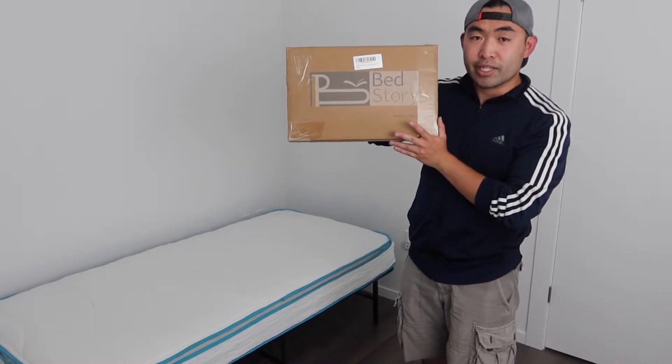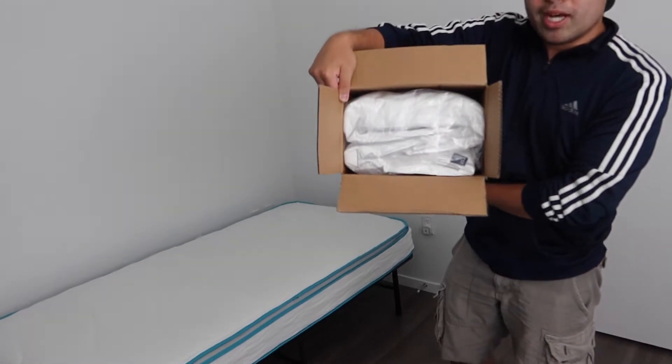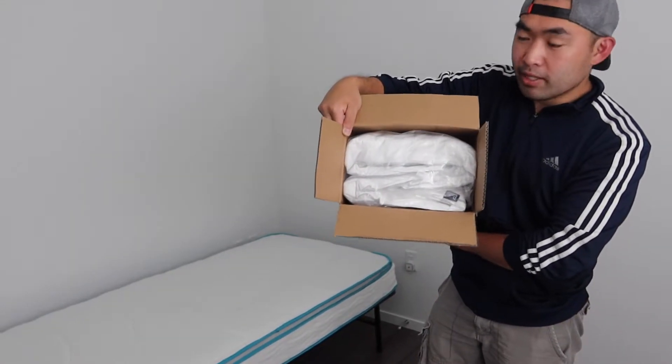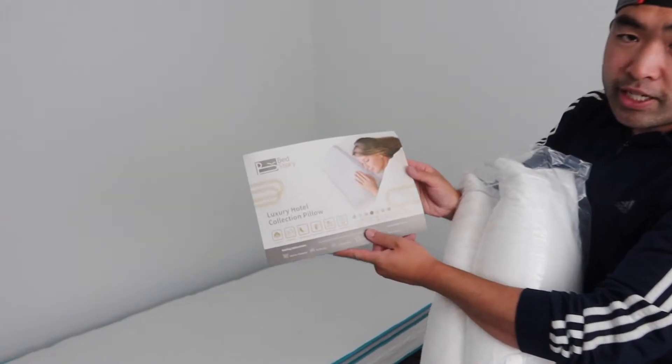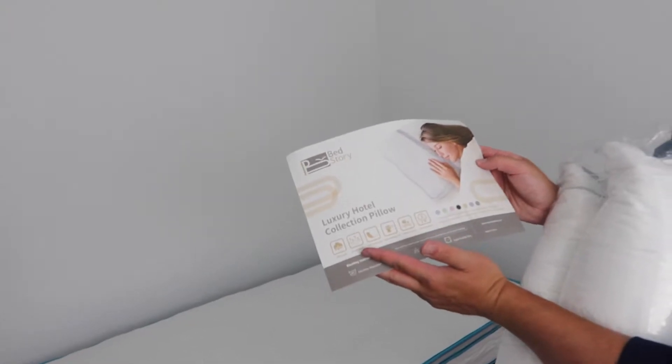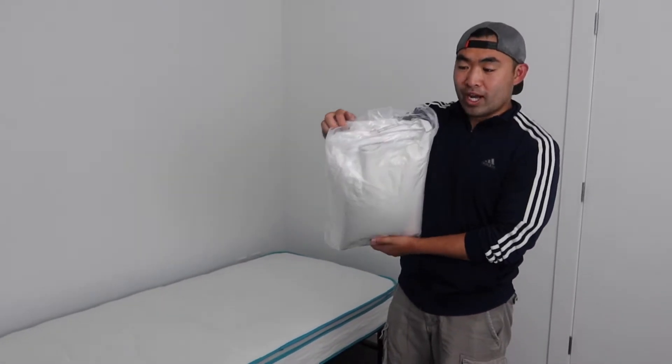Let's open it up and show you guys what's included inside first. When you first open it up, this is basically what it looks like inside. They provide you an instruction manual on how to maintain it. Now let's take it out to show you guys what it actually looks like.